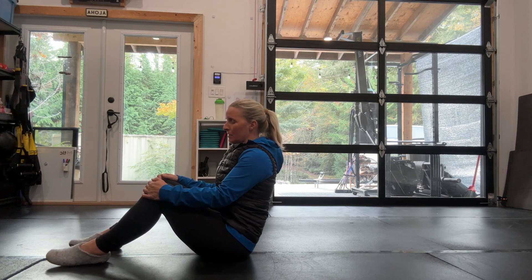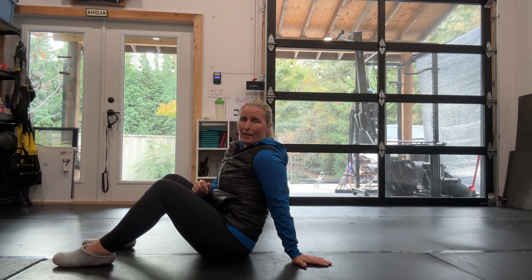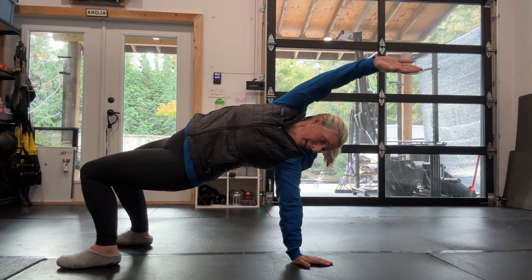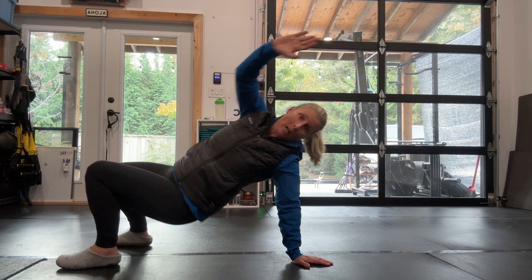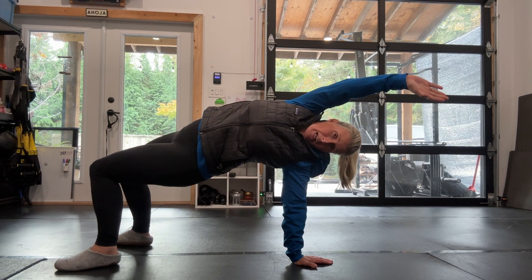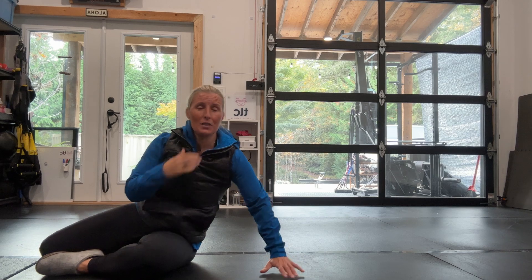Then we move into the thoracic bridge, adding a little bit of thoracic extension which is very beneficial for your shoulders. One hand back — push through the feet, lift up as if you're coming into a glute bridge, reach and look back at the hand beneath you, with a big reach of the arm, then come back down. Really try to reach as much as you can, aiming to get that hand as close to the floor as possible. Do ten reps on one side, then ten on the other side. Practice these exercises every day.